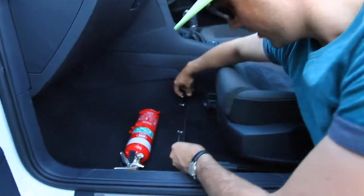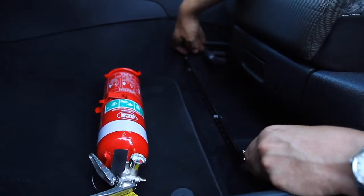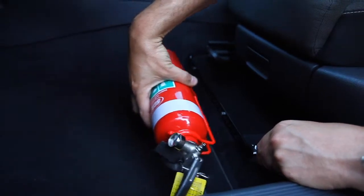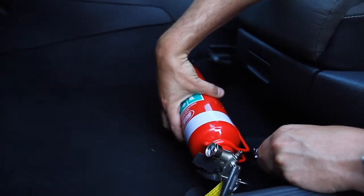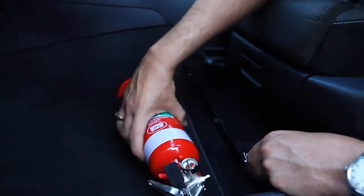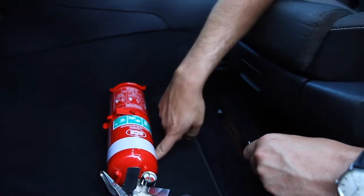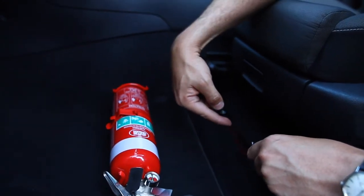The first thing you're going to want to do is position the bracket where it goes and then find a place for the extinguisher to sit so that it won't interfere with the seat adjuster and mark where you want. So on this one, the first hole on the extinguisher is going to go on the third slot.